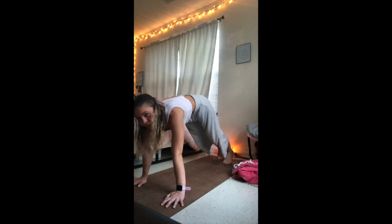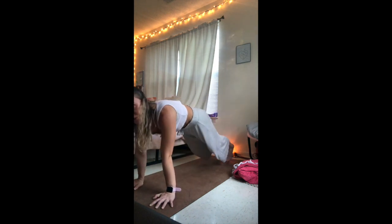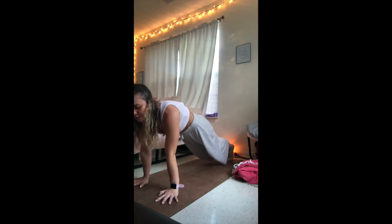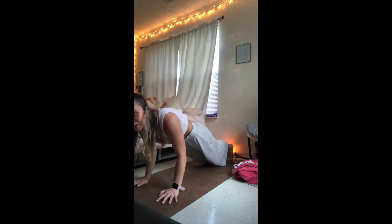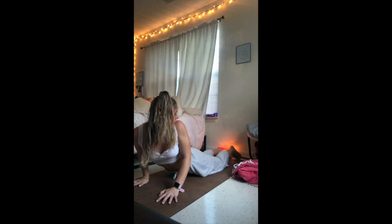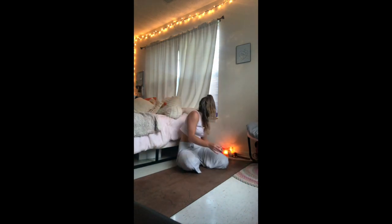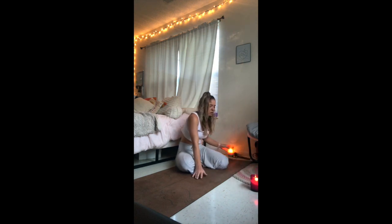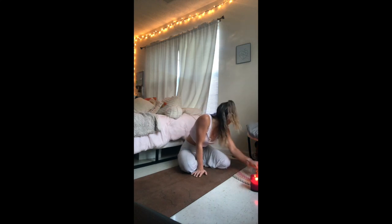Inhale, roll forward on the toes, send the shoulders over the wrists, come into a plank. Inhale deep through the nose. As you exhale, lower as slowly as you can to the floor — engage the core. Relax your cheek on the floor for a moment.